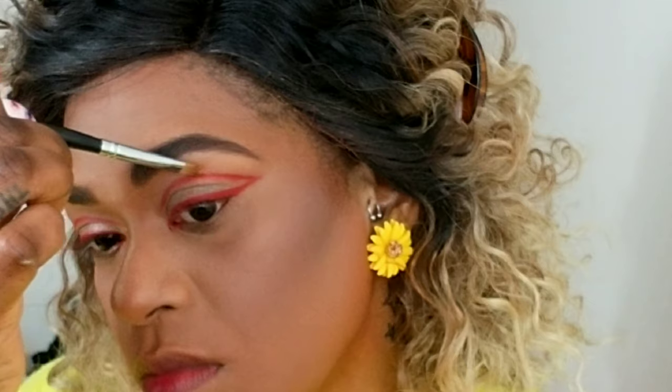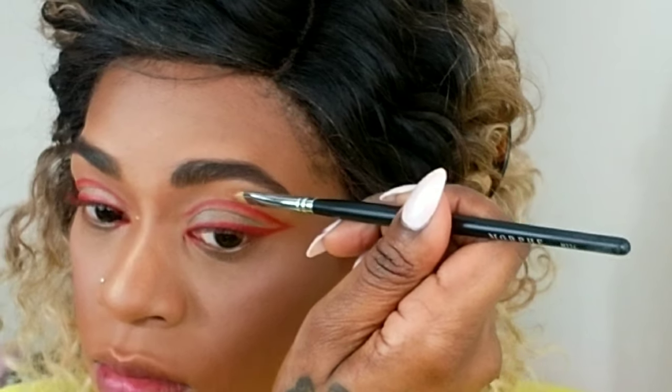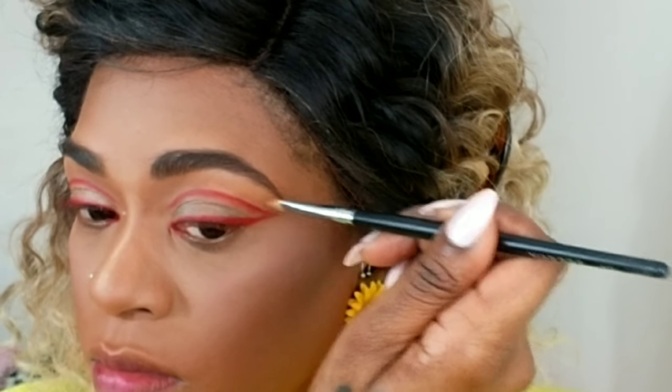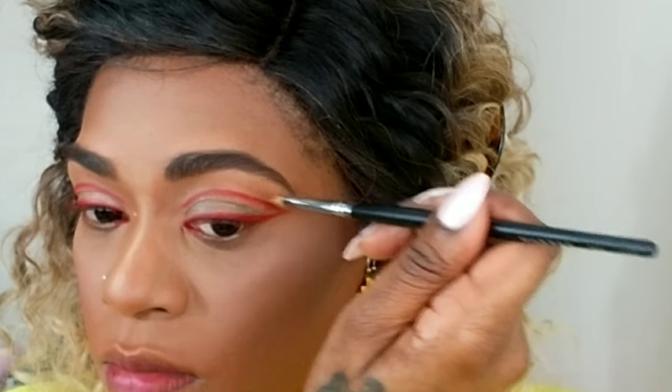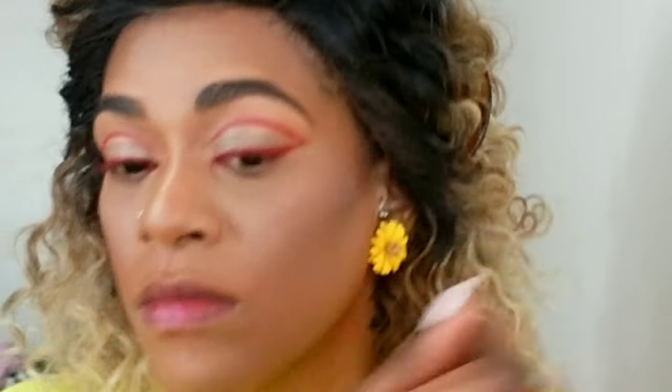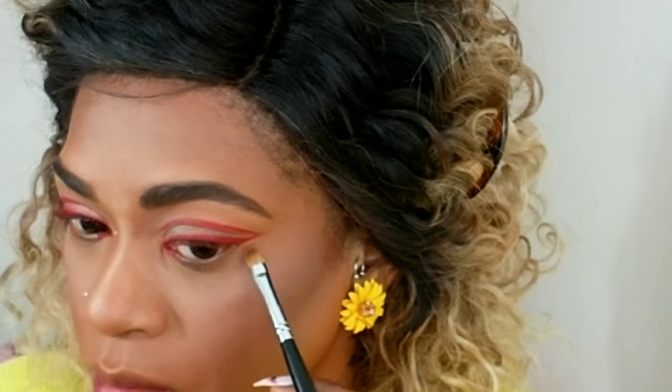Now I'm using some concealer very close to the color of my skin and I'm going to perfect and neaten the line even more. You barely notice the color of the concealer because I just want to make it look a little more crisp. I'm doing that to both the top and the bottom wing.